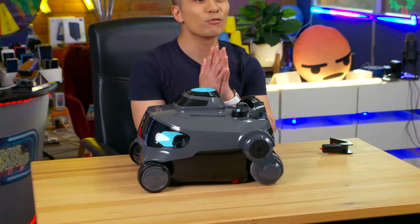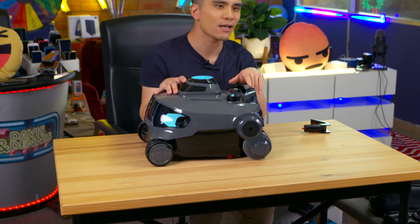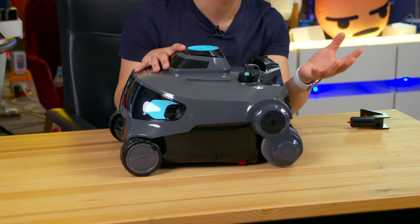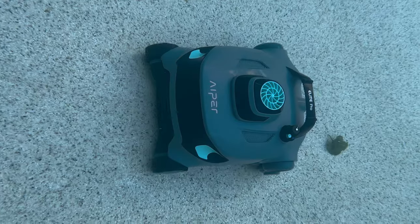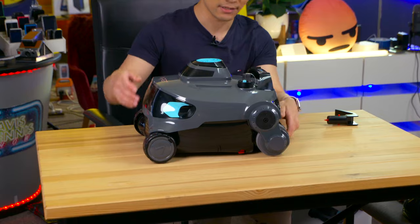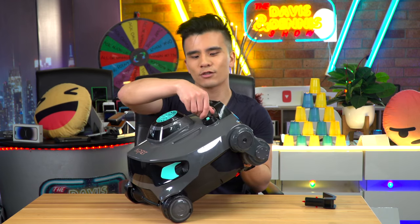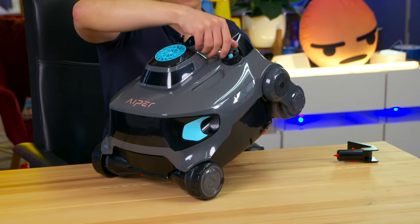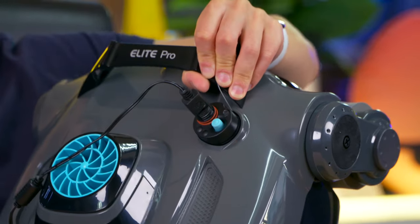I like to imagine it as like a robot vacuum cleaner but for your pool. It is powered by a battery, and with a pretty long-lasting one at that — when full you get roughly two hours of charge, and you can charge it from empty through this protected port in roughly two hours with a fast charger. You just plug it in like so and now it's charging.